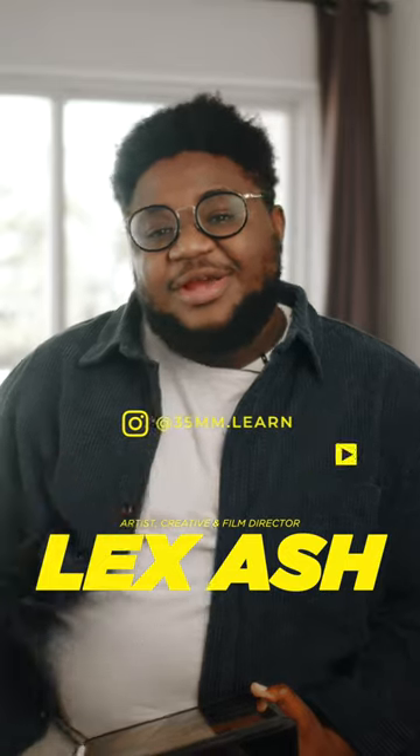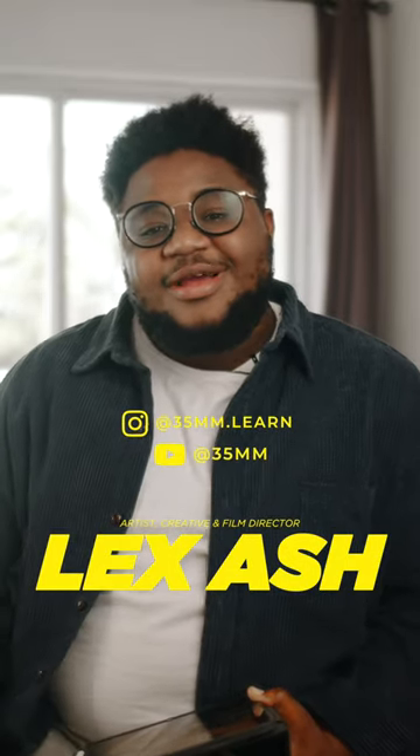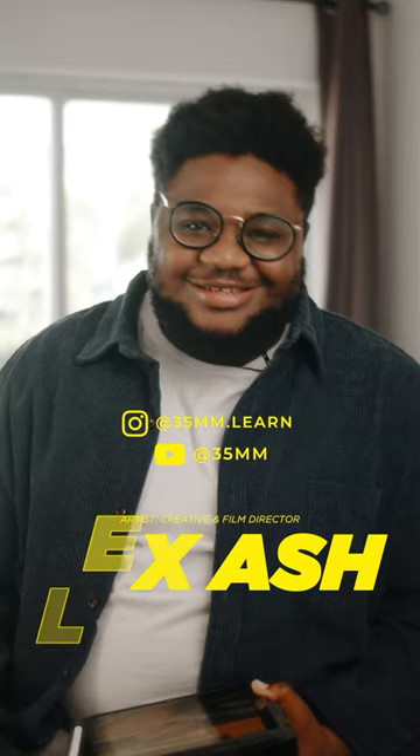Please follow 35mm on Instagram. They have a very amazing thing going — I think you'll learn a lot. I'm excited to learn as well. Until next time, it's Lexa Ash.